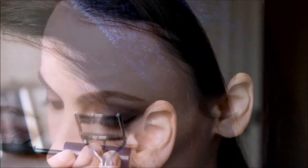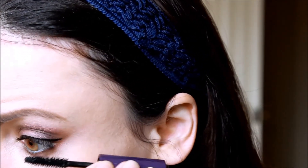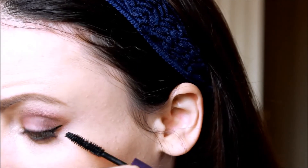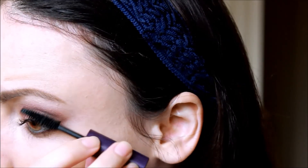Now curling the lashes as with any makeup look, and adding mascara. For this one I'm just using Tarte's Lights Camera Lashes — I really like this one, but you can use any mascara. You can also apply false lashes, but since I'm trying to keep it more wearable, I'm just going to stick with mascara. And I'm going to try and layer it up just a little bit to make it have an effect, but not too over the top.